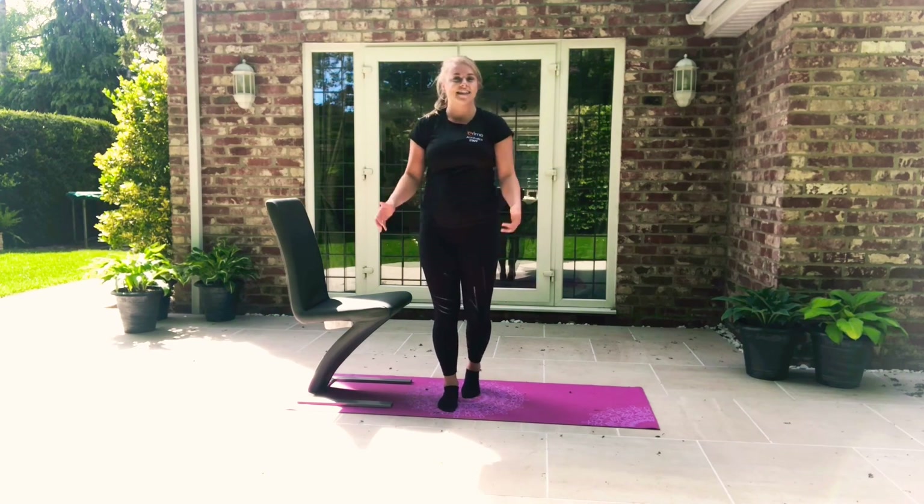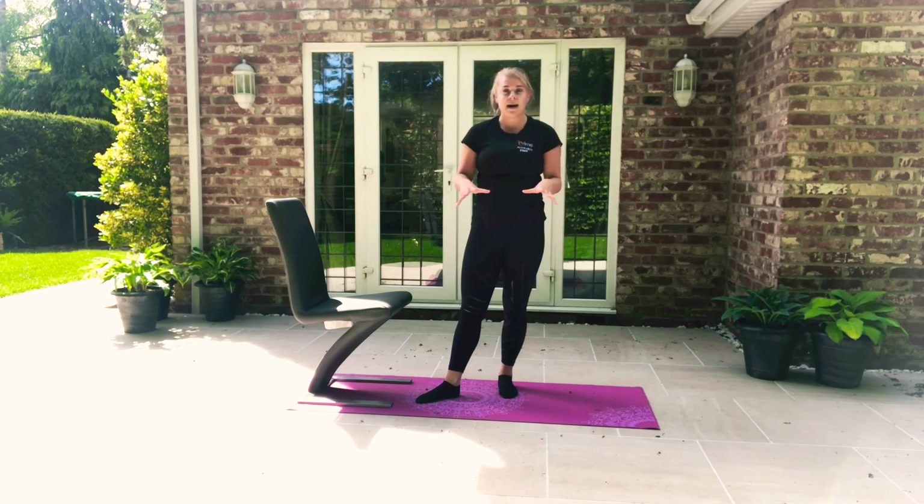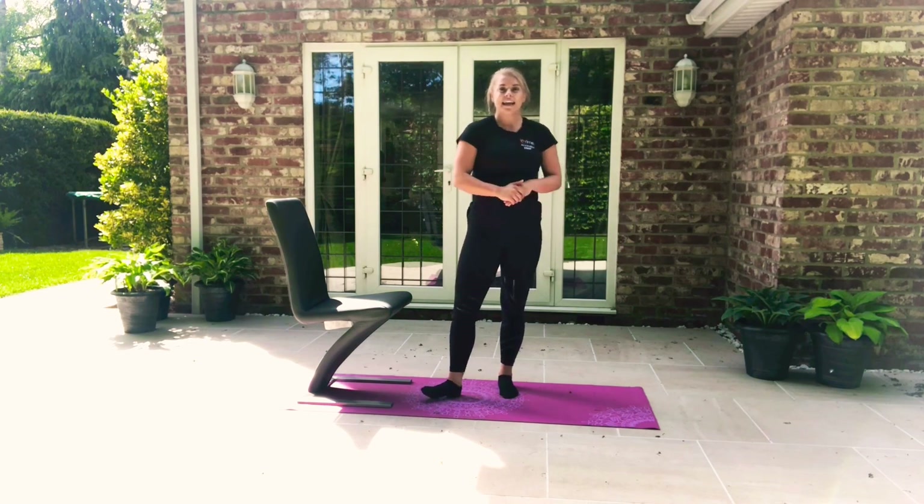And that is us — done! Well done, everyone. Really good workout. Have a fab week and I'll see you next week, next Monday for Kickstart with Katie. Bye!